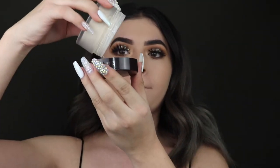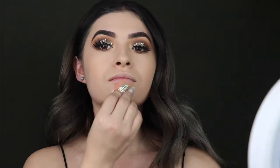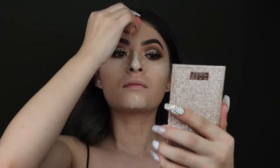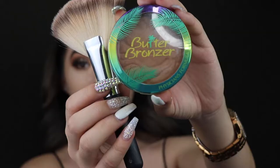Now that I've buffed it out, I'm going to take my favorite Laura Mercier translucent powder — I love this powder so much, it has been my holy grail this year. I will be baking a little bit and then buffing it out. As you can see my nose looks kind of crazy, but don't mind it.